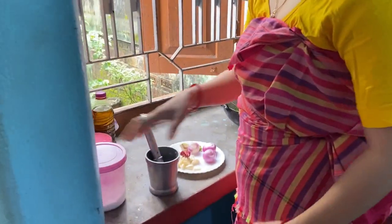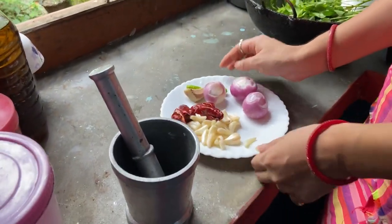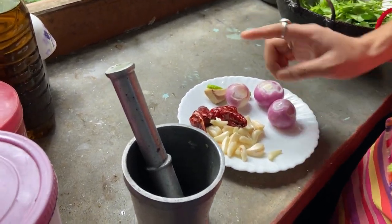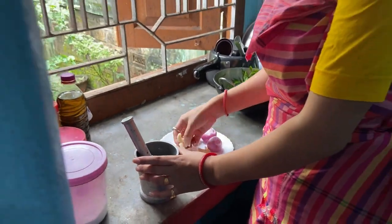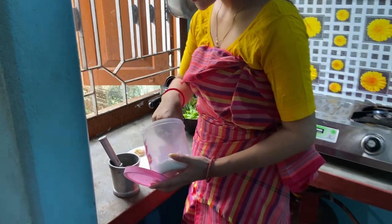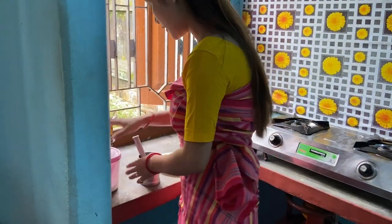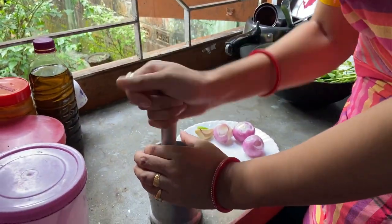So guys, we're going to have to take a look at this one. We're going to have to take a look at this one — that's very interesting. I'm going to put it in a little bit.